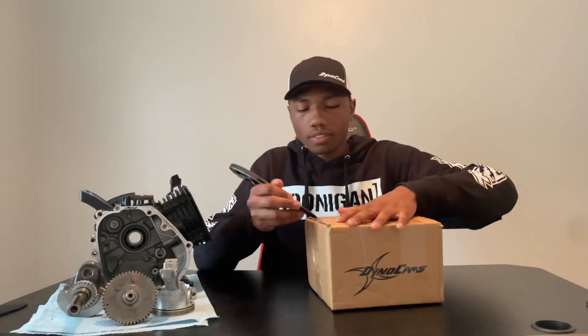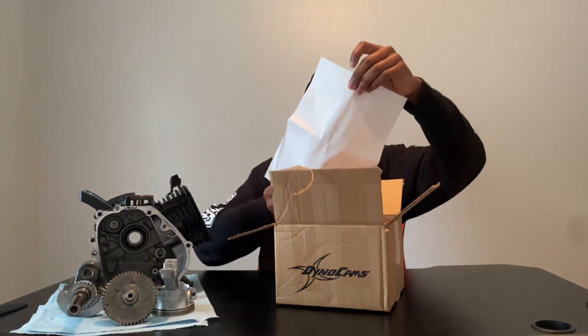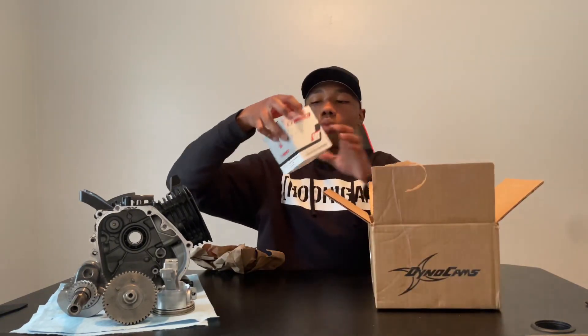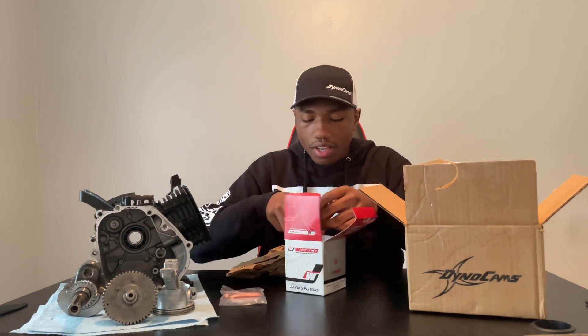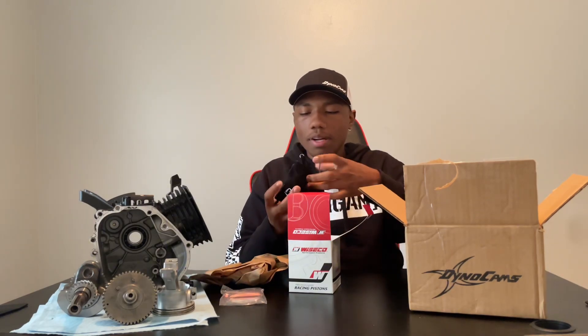Now let's go ahead and move on to our second box of parts. Let's break this one open. So here we have our Wiseco piston. Let's go ahead and move this out of the box. We got some piston rings, as you guys can see. And they send it to us in a nice little bag.